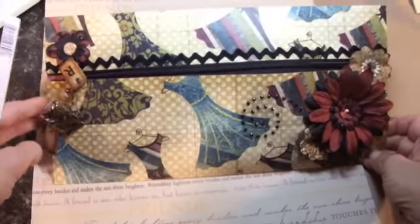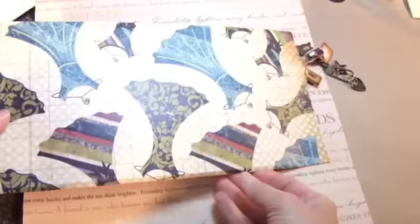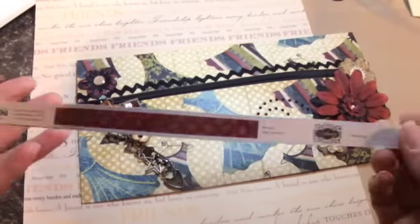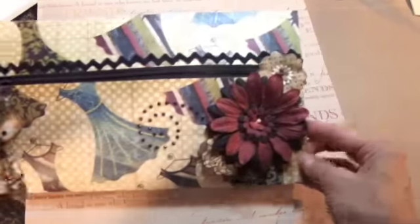Hi, I made another zipper pouch that I wanted to show you. I just love this paper — isn't it cute with all these dresses on it? This is for a friend that I'm doing a little swap with. This paper is from Creative Imaginations, I just thought it was really pretty.